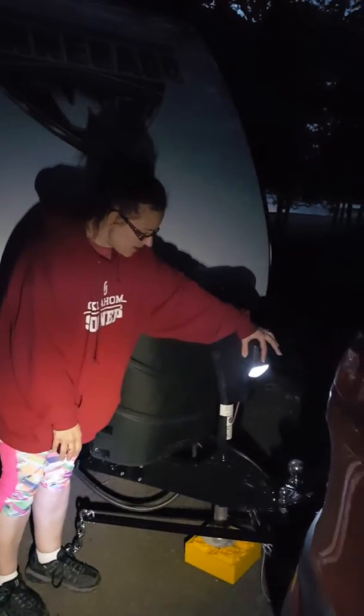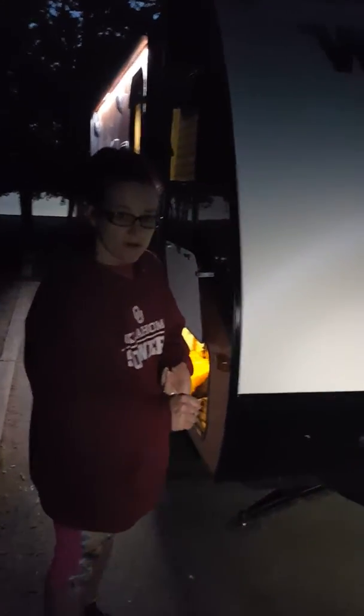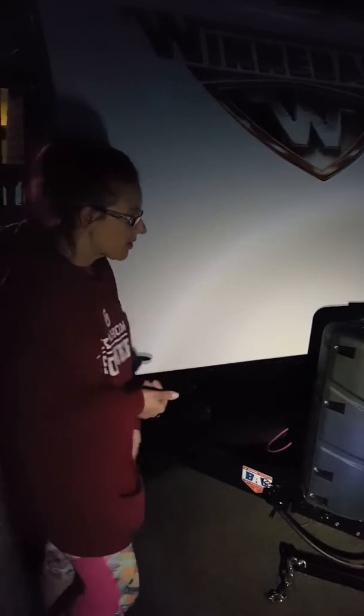We're currently disconnected because we're hooked into shore power and have the camper level for the night. The camper comes with one battery — I believe you can add another — it's like a regular car battery that powers all the interior lights and the pump to flush the toilet and wash your hands when you're not plugged into shore power. But it doesn't run the microwave, air conditioner, or refrigerator — it's not strong enough for that.